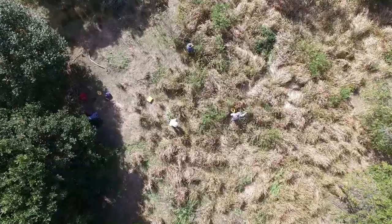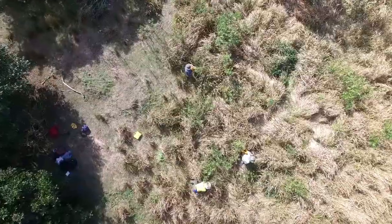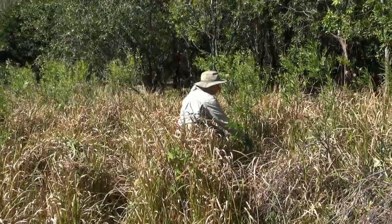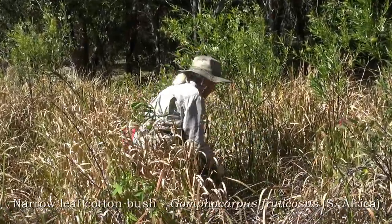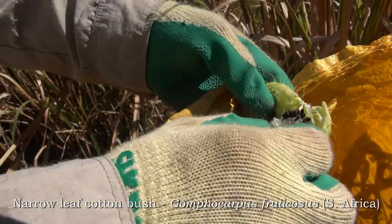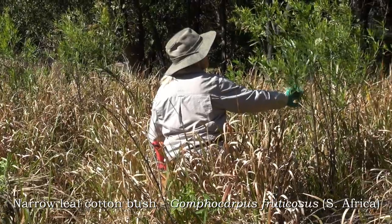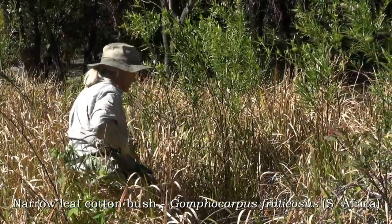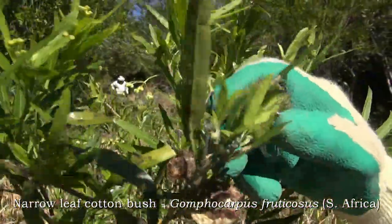Some areas here are slow to regenerate. We've got a native grass understory but we're getting this cotton bush, which is called Gomphocarpus. Gomphocarpus means it has a fruiting body a bit like the cotton that we use commercially.